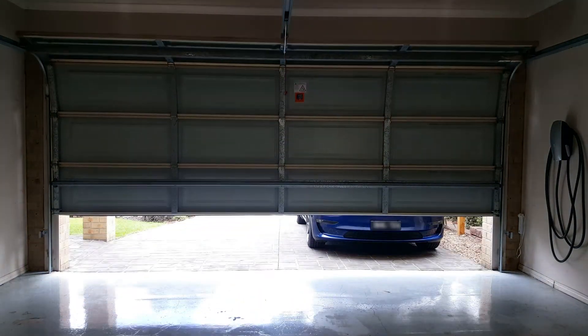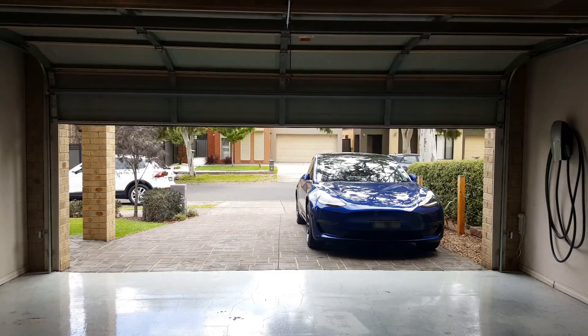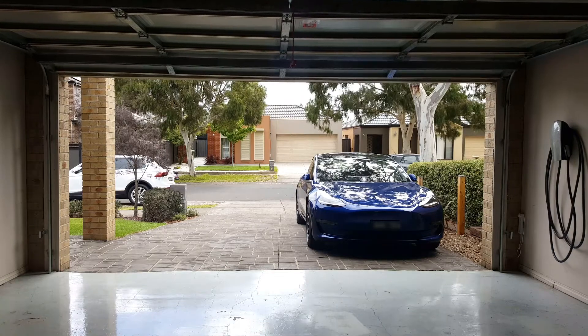It goes without saying that you need to have had the Tesla garage opener transmitter installed if you wish to program it to use your garage door. Now let's go program the HomeLink.